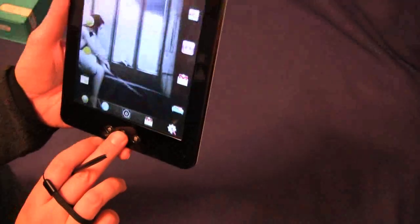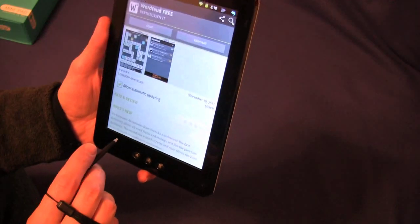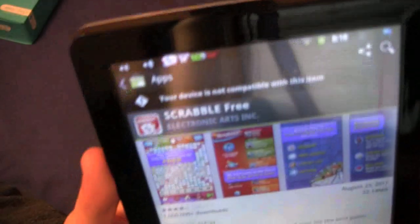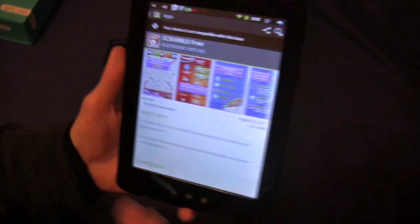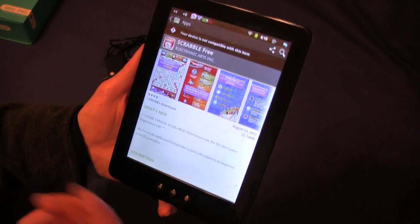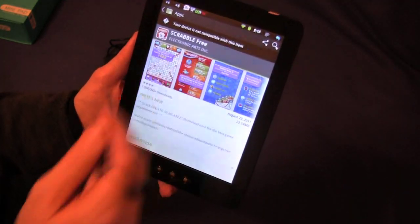One issue you might be confronted with is downloading applications from the market. Sometimes you're going to run into something where it says your device is not compatible with this item — for instance, Scrabble. What I did in this case, because I wanted to play Scrabble, is I went to a website that has APK files, the actual package files. You can go to 4shared.com, or you can do a Google search for, like, Scrabble APK, and just find the latest version.